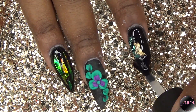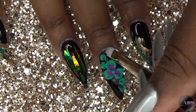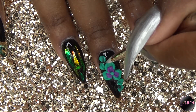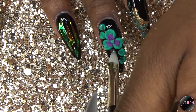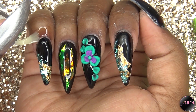For the 3D nail, I'm applying the gel top coat around the flower using my new Alpha Gel brush. Then I cure for 60 seconds in my LED lamp and apply my cuticle oil.